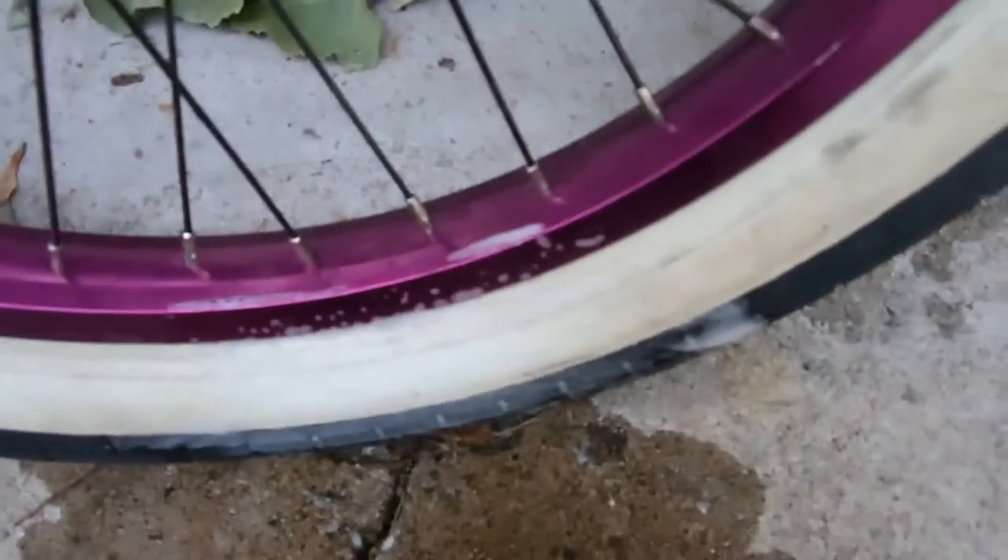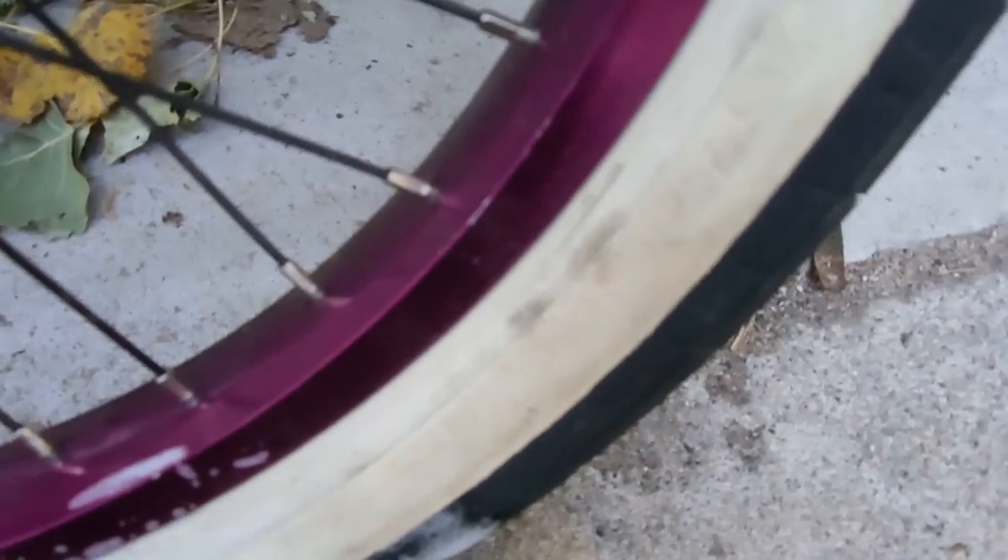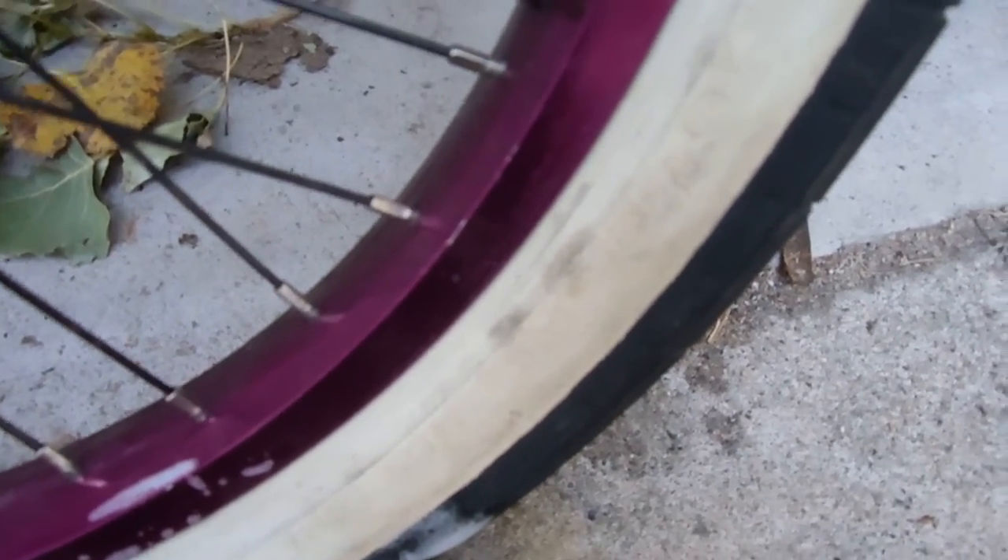Take your steel wool, dip it in the water — I'm doing this with one hand. Holy shit, I don't know if you can tell but that huge black smudge just went away. I've tried using just a rag and pretty much everything else — nothing works. Pretty much the only thing that works is steel wool and Dawn soap.